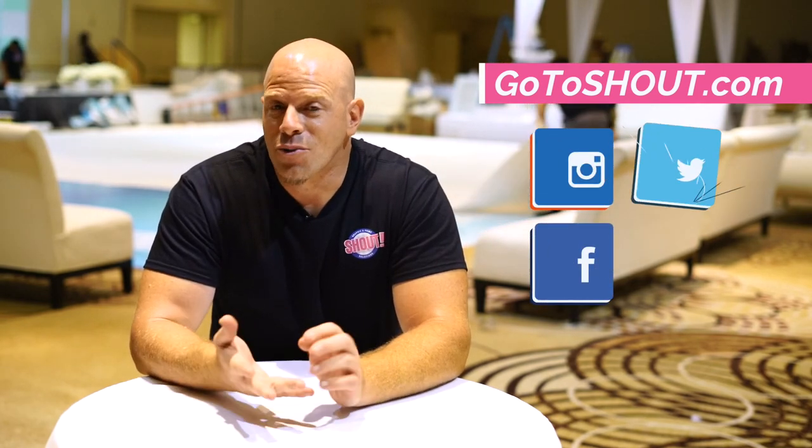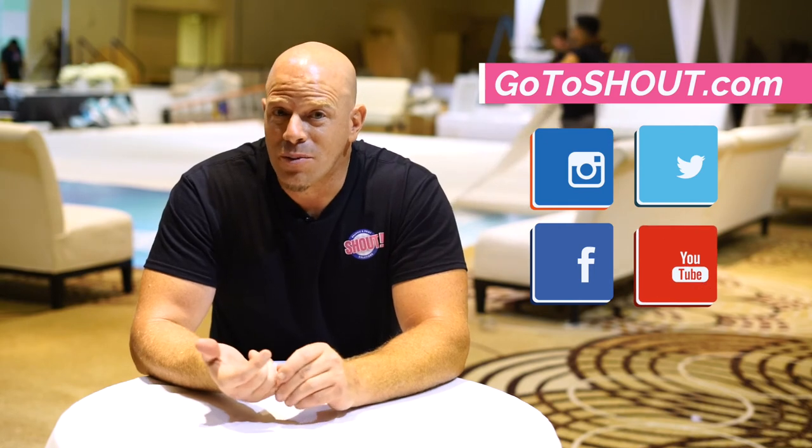That's pretty much a good snapshot of the whole process. I'm excited to have you guys follow along. Check out our new website — it's gotoshout.com. Also follow us on Instagram, Facebook, Twitter, and we also have a YouTube channel.